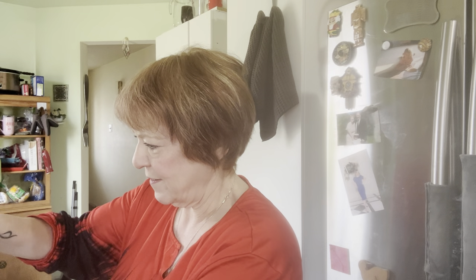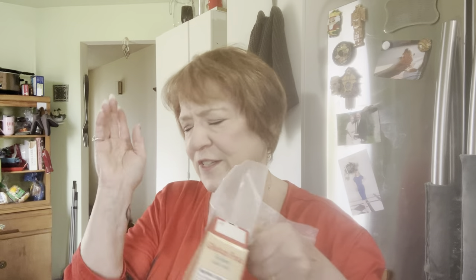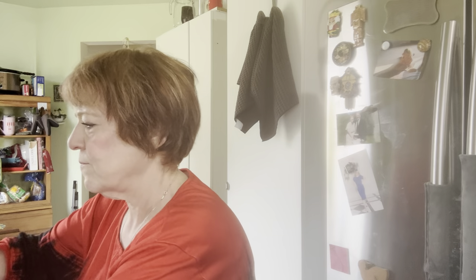I'm going to put the cake mix in and a real chef will tell you to sift everything. We're going to do that. And next we're going to do the pudding mix.